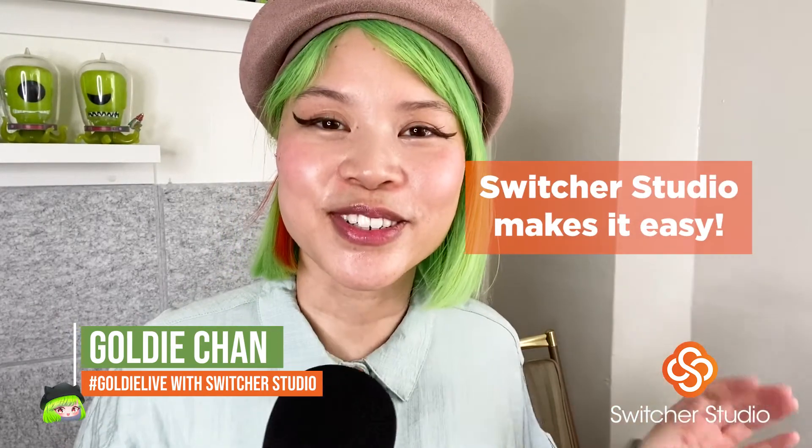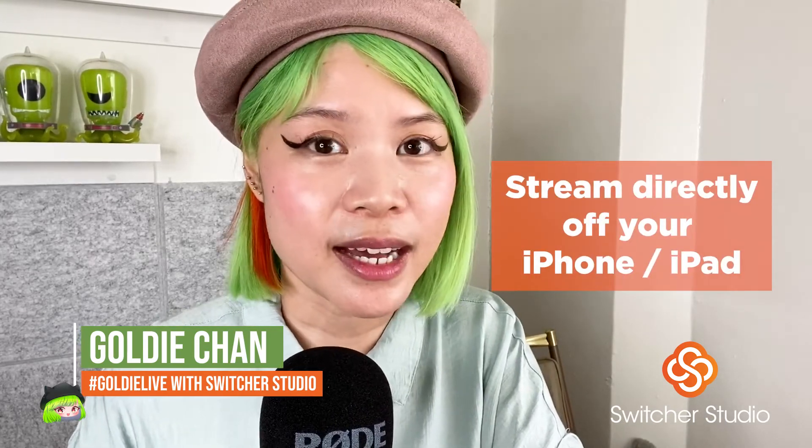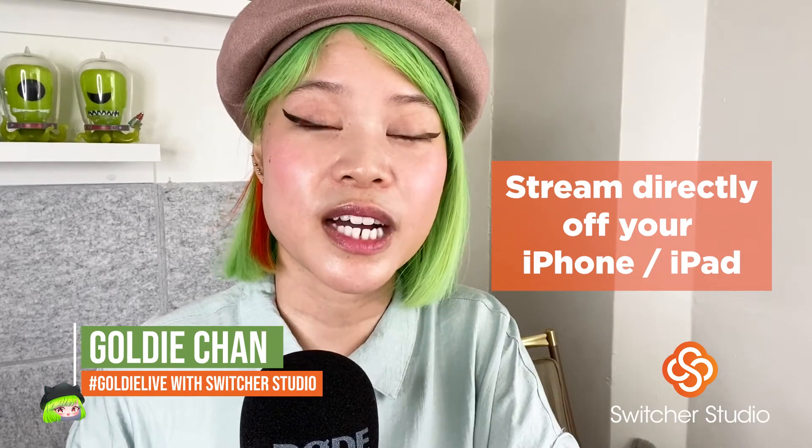I hope this video was helpful for you to understand some of the basic equipment and setup I use to do my LinkedIn lives using Switcher Studio. The reason why I love Switcher Studio — and this is sponsored by Switcher Studio — is that they make it so easy. You can stream directly off your iPhone or iPad and you don't have to bother with a second device if you don't want to. Thanks again for tuning in, and I'm excited to share more creative, helpful tips for getting you launched on live streams.